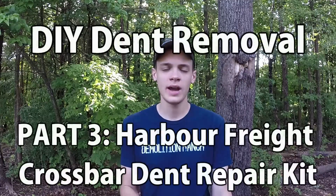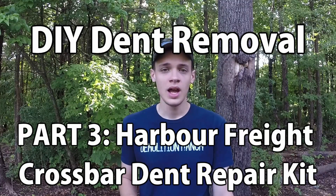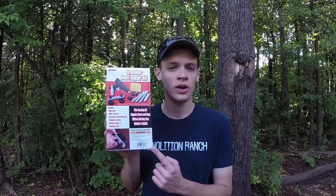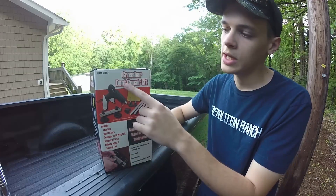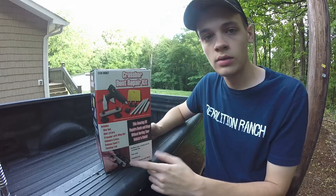Hey guys, welcome to Nathan's Car Care. I'm Nathan, and today we're going to revisit the subject of pulling out a dent on your vehicle. I was walking through Harbor Freight the other day and I saw this — cost $12.99, so it wasn't too expensive. Let's see if it works.